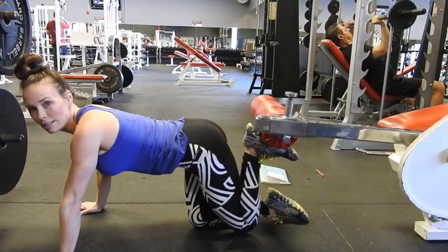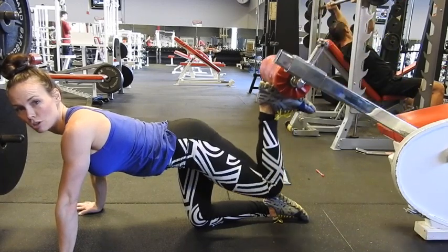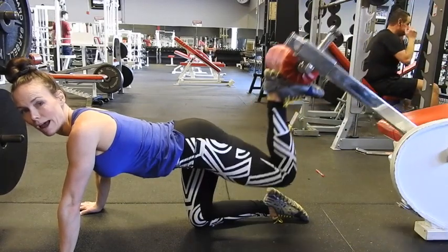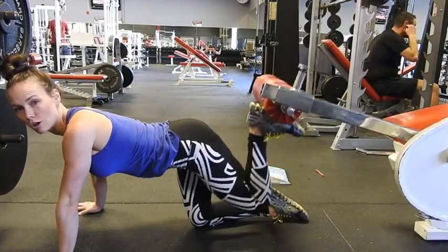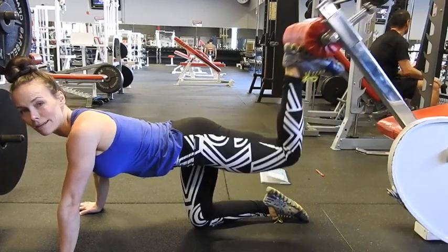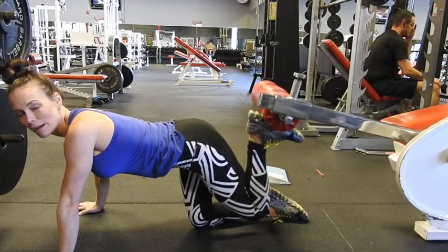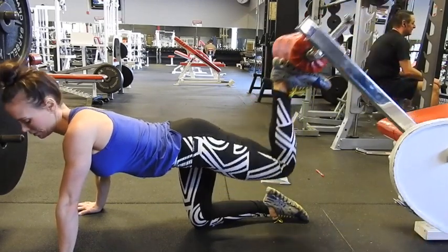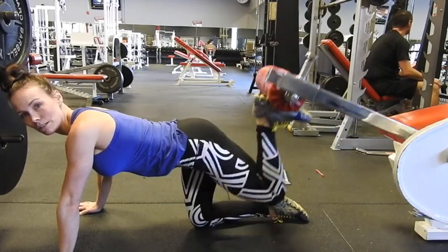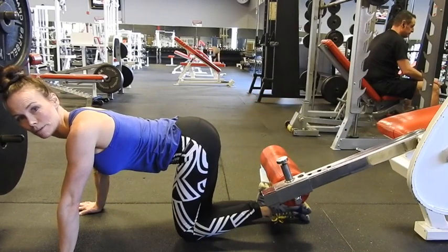Nice square body and kick up, squeezing that glute, dropping your knee back down. You have to keep your foot flat — and kick, driving with the heel, because the round part of the pad rotates. And if you let your foot relax in any way, it's just going to fly right off. Drive with that heel, squeeze with the glute.